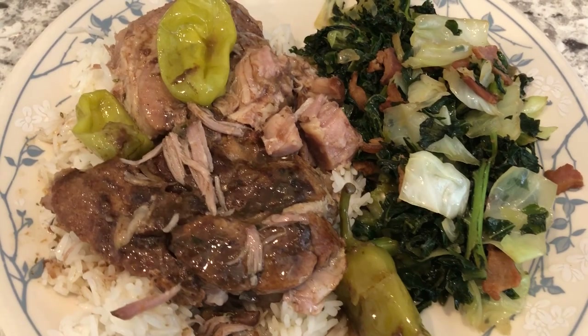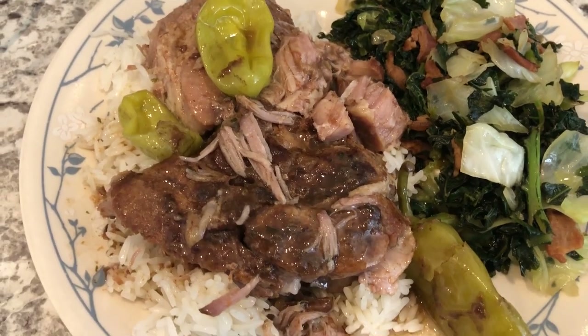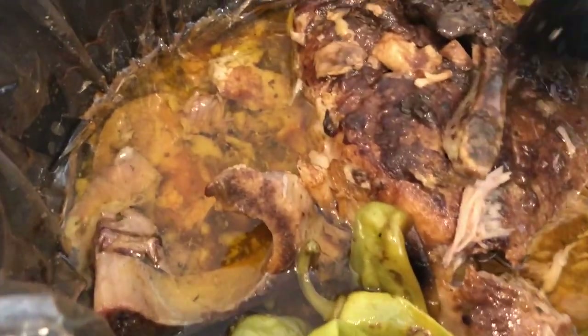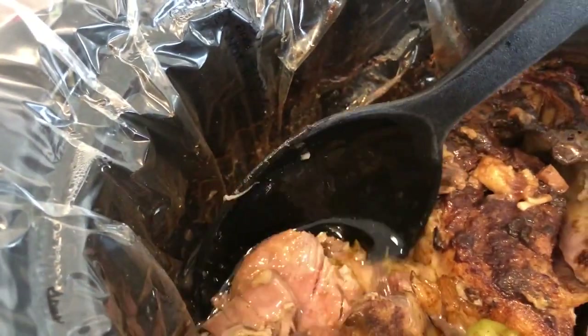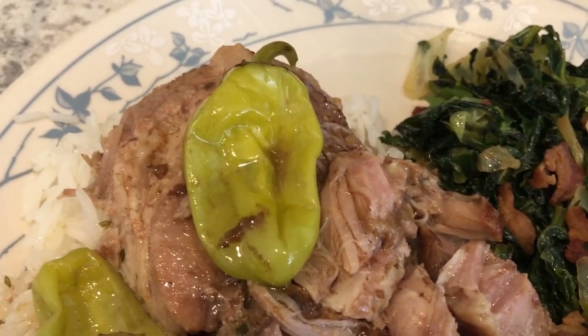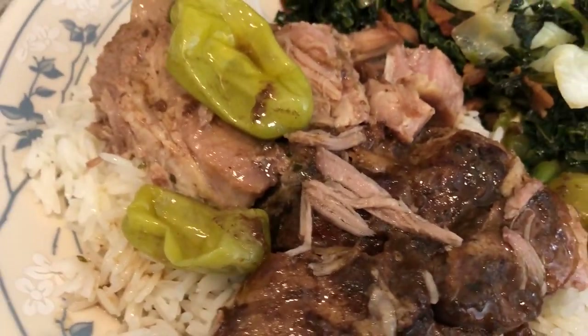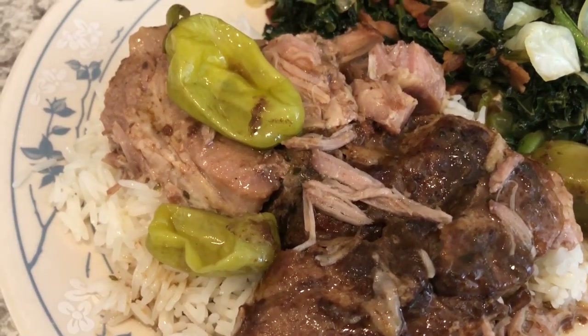Here's our plate — there are the vegetables, and here is the pork roast. I ended up cooking this for about 10 hours. Let me show you inside the crock pot — the pork roast is just falling away from the bone. These are the pork steaks, and they fell apart too. They both taste good but you can definitely tell a difference in texture between the two.